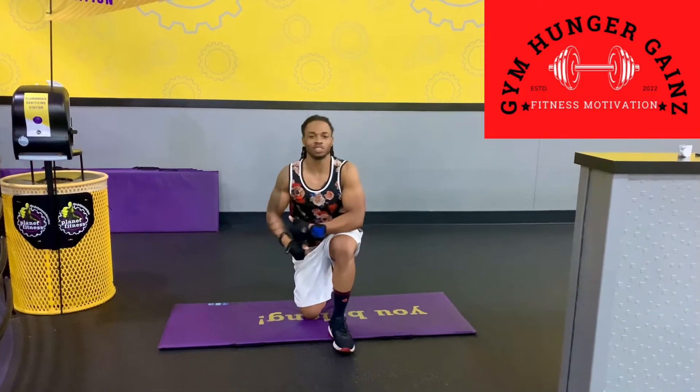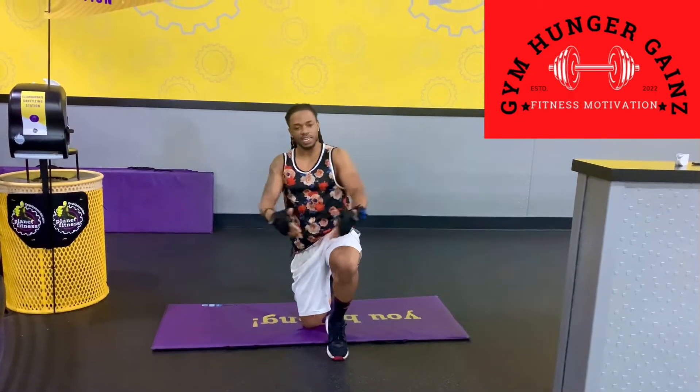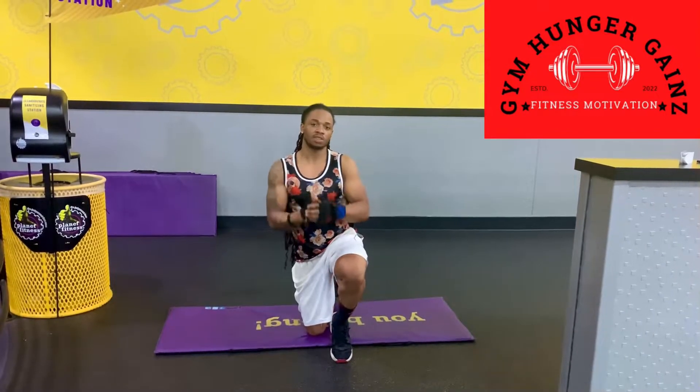What's up guys? It's Mr. 3000 and I'm back at y'all again with another great at-home, anytime workout. So today, guys, I'm bringing you guys mountain climbers.